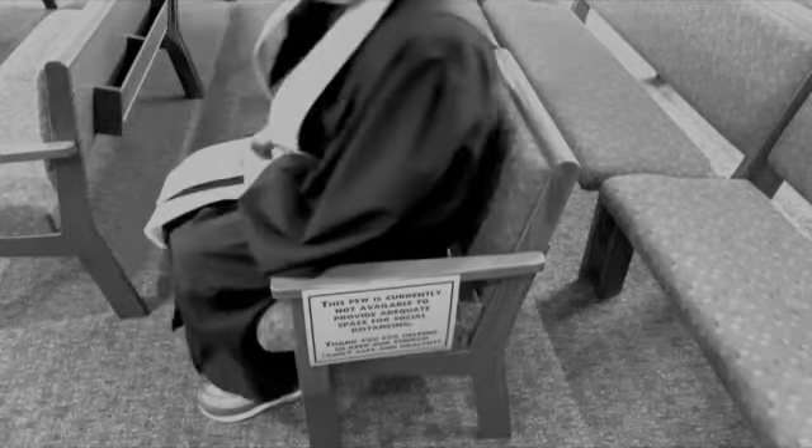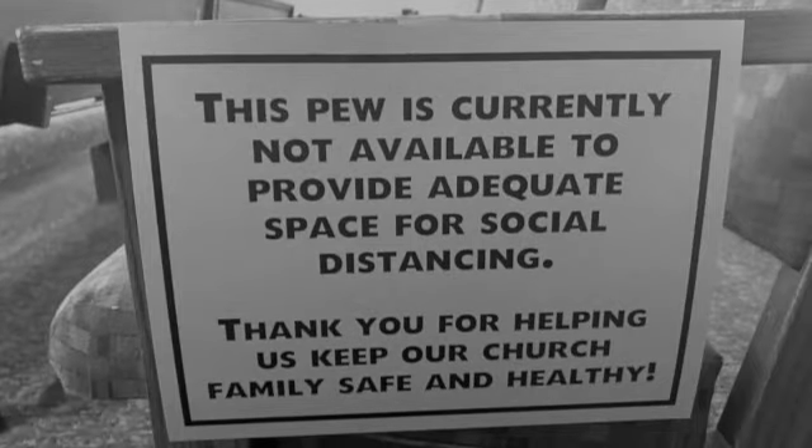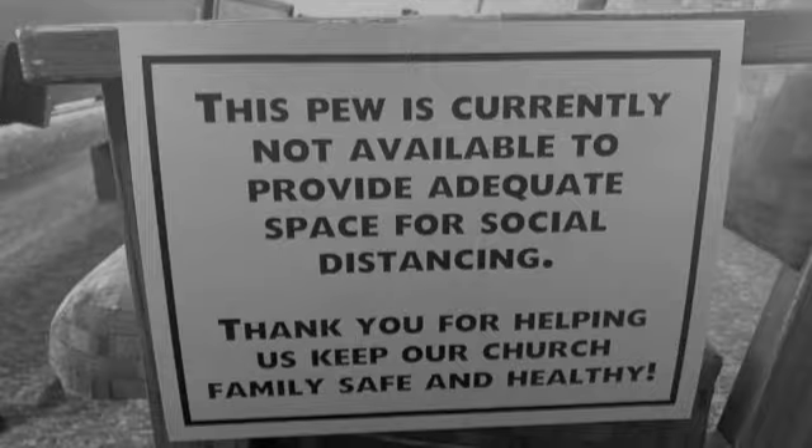Make yourself at home. Uh-oh, John. You sat in one of the closed pews. What were you thinking? Time to move to one of the open pews.